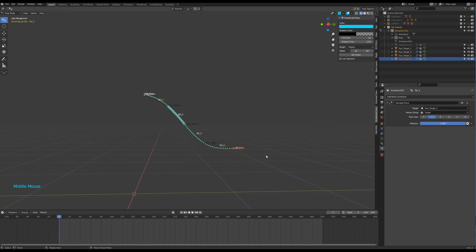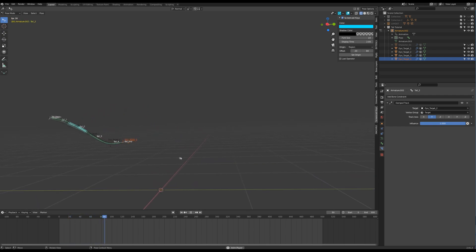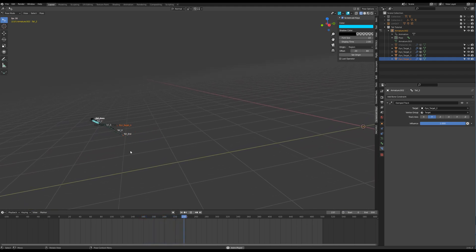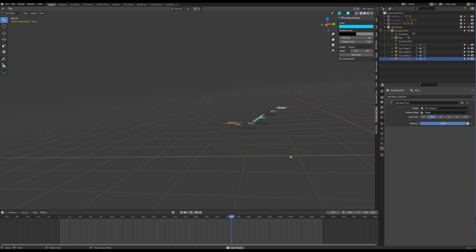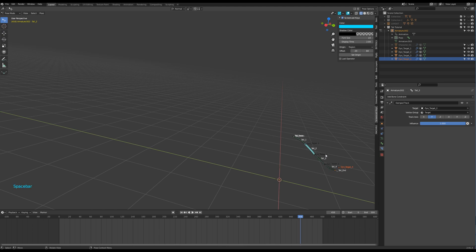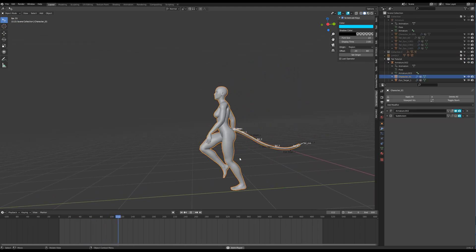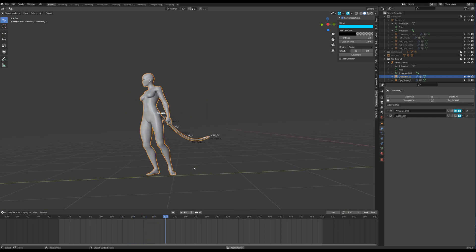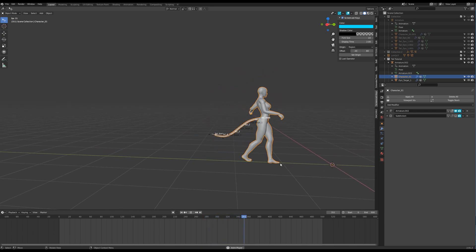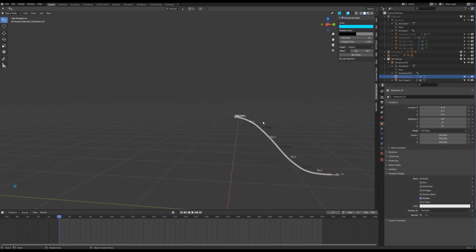Let's run a second test. It's not bad, but the tail looks like a light piece of fabric. I need to see that there are muscles and bones in that tail. I could tweak the parameters, but I found a more efficient solution: I will add helper bones.